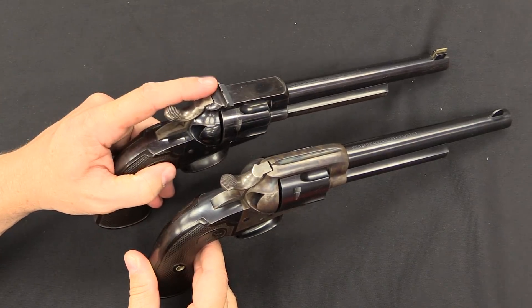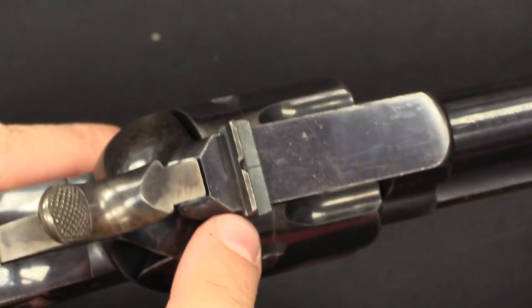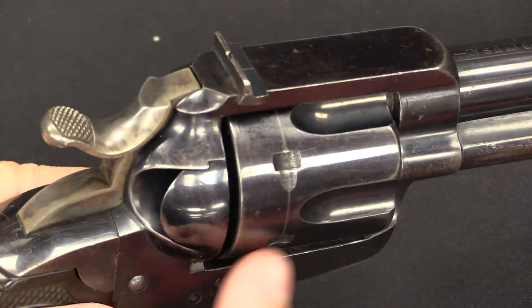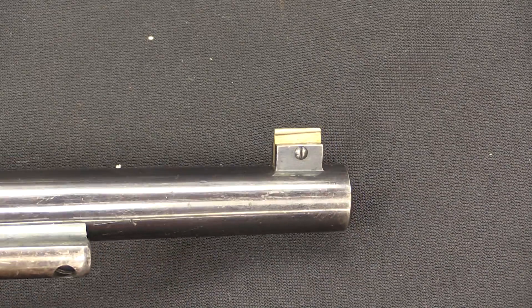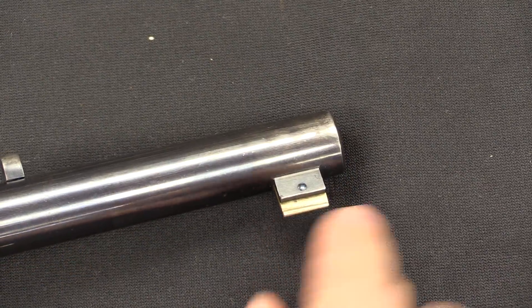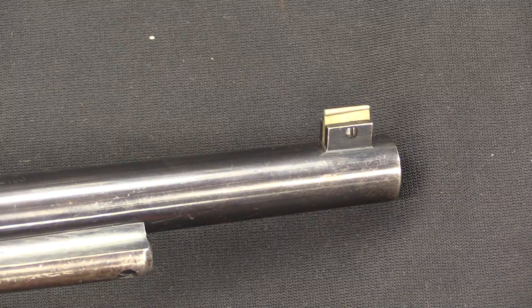If you weren't satisfied with that, your option was the Bisley Target model. On the target model you've got a flat-top style frame, with a wider, much better rear notch which is actually dovetailed into that top strap. So you can adjust this rear sight side to side to get exact windage for whatever load you're shooting. It also has an elevation-adjustable front sight — you can loosen that screw and adjust the front blade up or down to get the exact elevation you need. So the Bisley Target model allowed you to really perfectly zero the gun to whatever cartridges you were using.